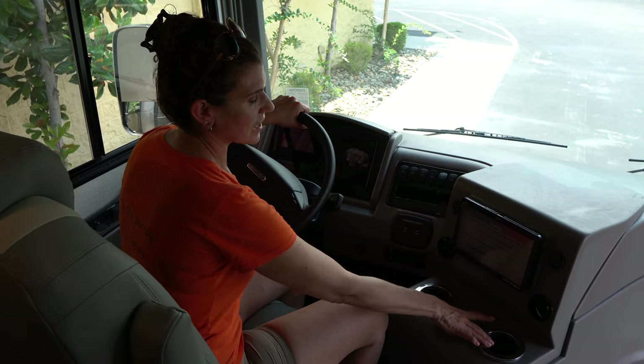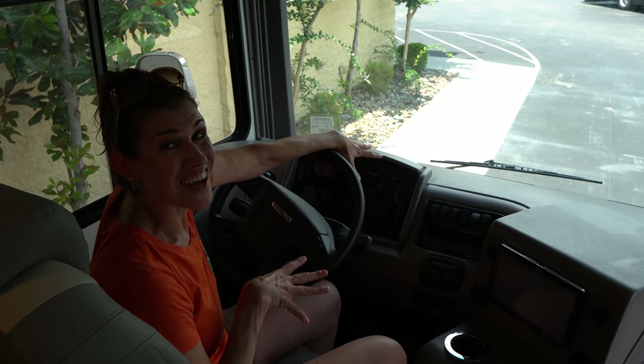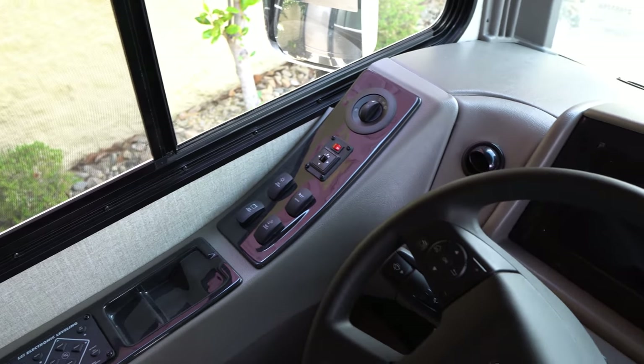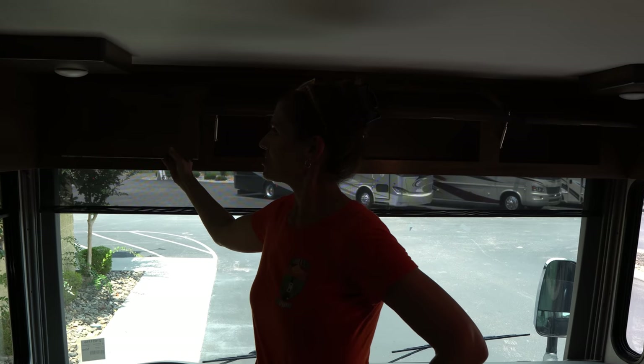So I'm going to show you a little bit of the inside. We're on the Freightliner chassis — you've got your info screen, cup holders, and a nice dual charging center. All your controls and electrical dashboard are here, which I like. Over here on the side are all your electronic leveling controls, Gen Start, and all that good stuff. The seats are very comfortable and really nice. There's a lot of storage — four storage compartments right here.